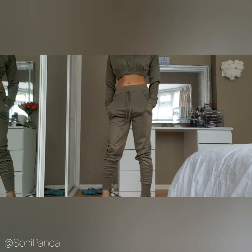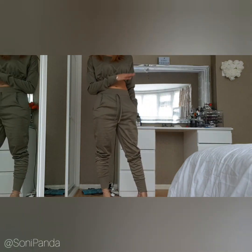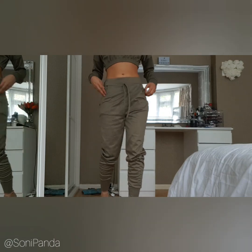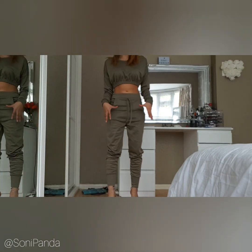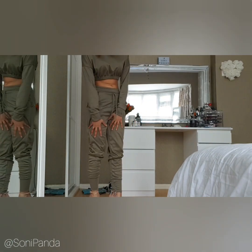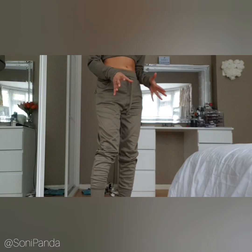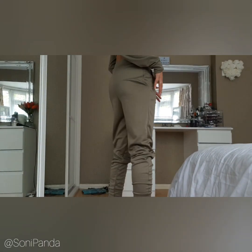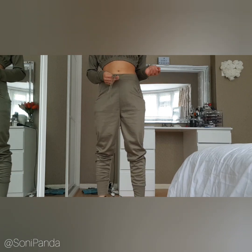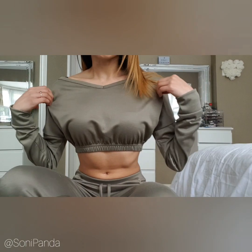Outfit number two — the khaki two-piece loungewear set with a crop top. By the way, check out the reflection too as it can show bits I can't demonstrate directly. This is so comfortable — I love joggers like these. They're roomy, not fully fitted to your legs, and I love the scrunch effect. The cuff bottoms really help. There's a little bit of stretch in the fabric. No back pockets, just small front ones, and the tie is decorative only.